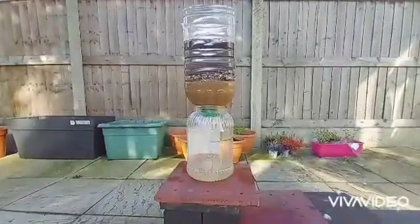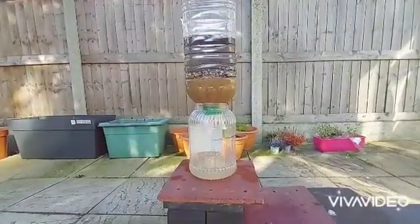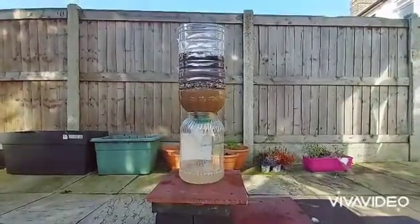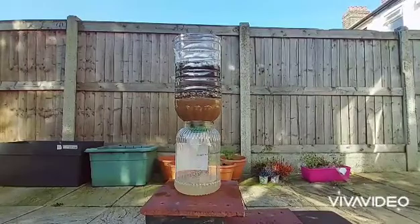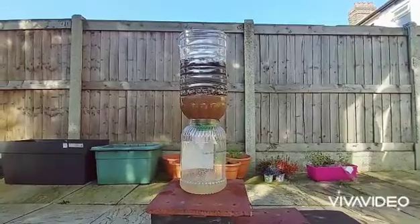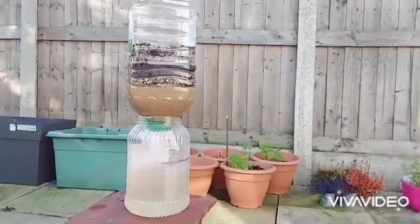Using this hack, you don't only filter dirty water but you can also reuse materials. In any case, do not drink the filtered water even though it looks clean. This experiment is just to show how we can save water by using natural resources like sand and gravel. You can use this water for plants.